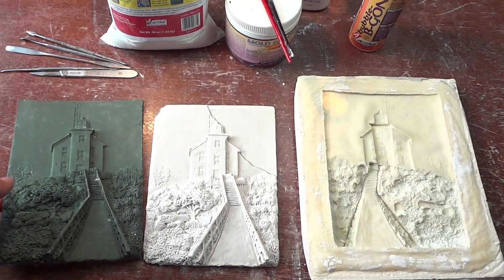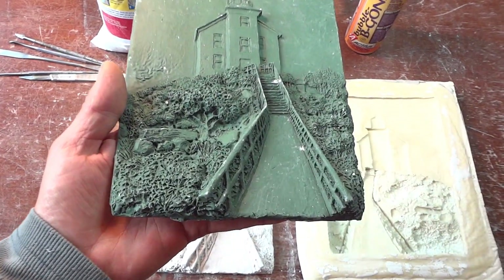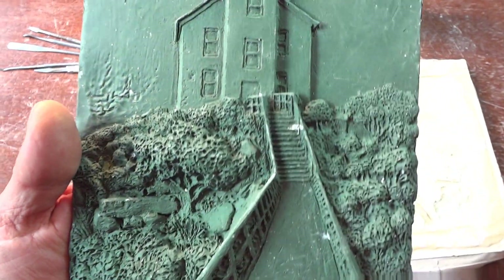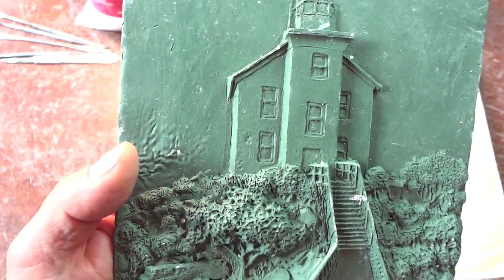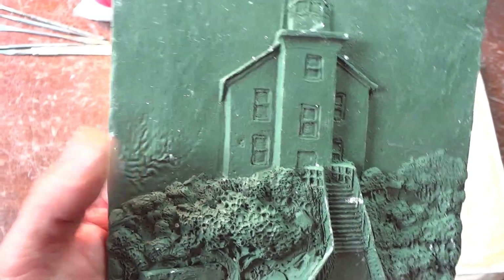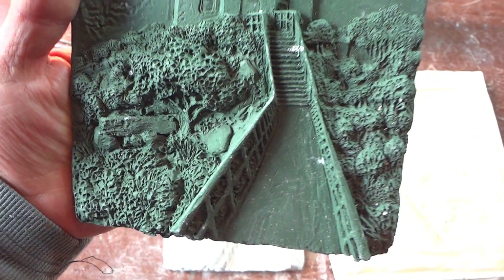I started out by making a model out of green oil-based clay. You can get a look-see of that model. I messed up there — I put the light too close and the heat did that. I was trying to dry it too fast. It's got pretty nice detail.